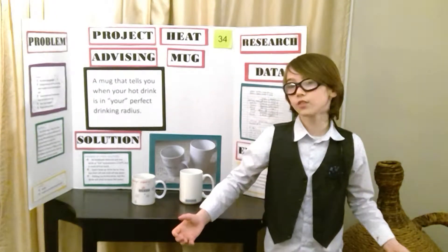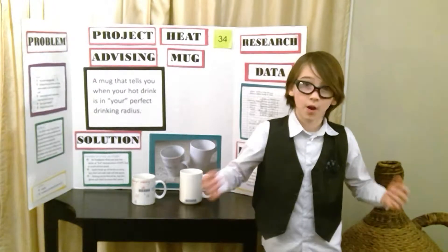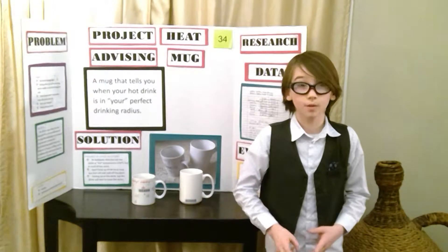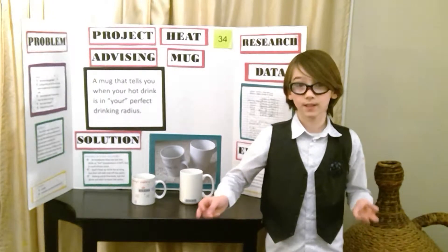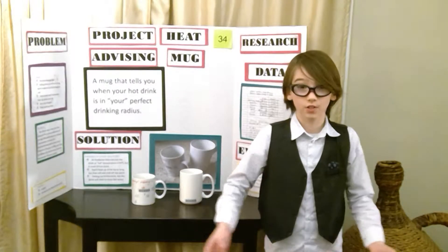I love drinking hot chocolate, but the problem is it is often too hot and you can burn your mouth, or it just sits too long and next thing you know it's just cold.